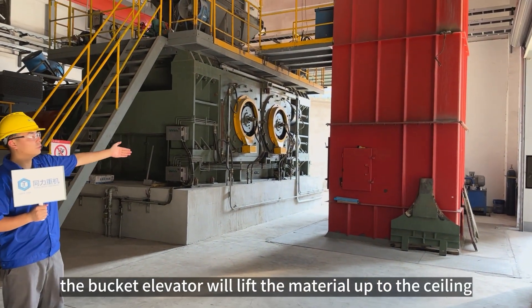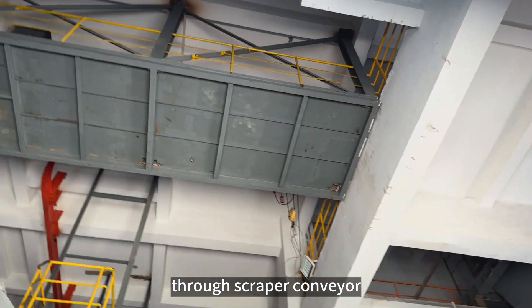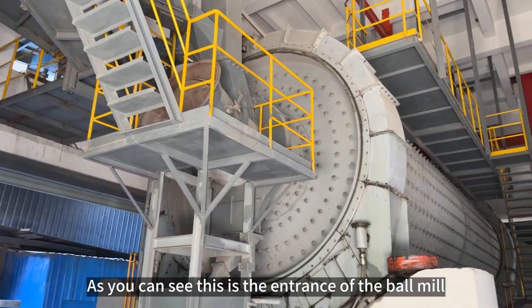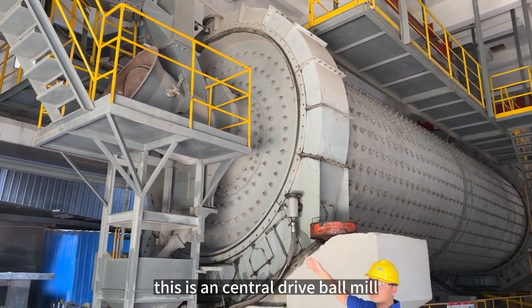The bucket elevator will lift the material up to the ceiling, and then through a series of conveyors it will deliver all the small clinker particles to the entrance of the ball mill. As you can see here, this is the entrance of the ball mill, and this is a central drive ball mill.